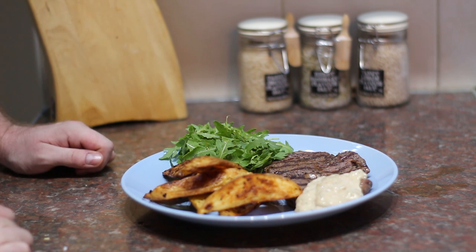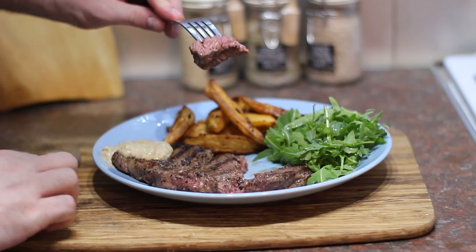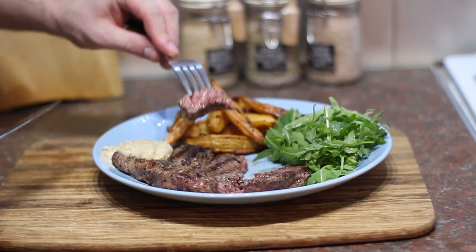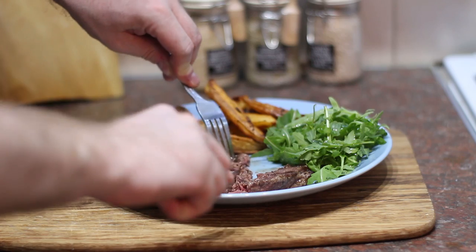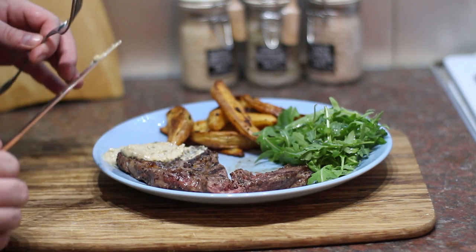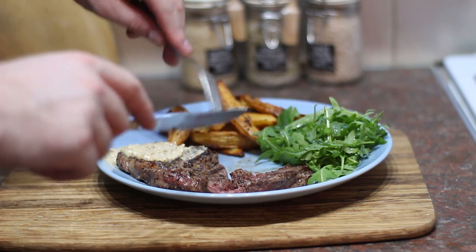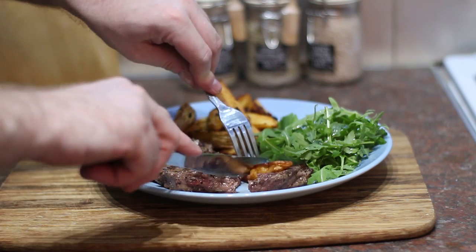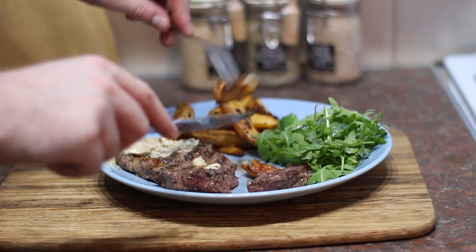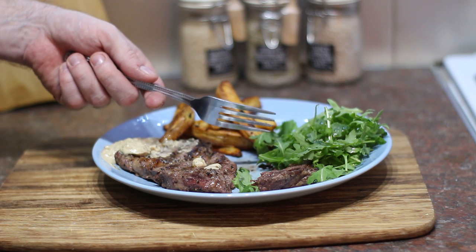That looks like one delicious plate of food! Look at how nice and pink that steak is — nice and medium rare. It's nice and juicy because it's well rested, and there's no loads of juice spilling out on the plate. The béarnaise — you wouldn't know it was a cheats version. It's got the same characteristics: nice and punchy, with that twang of the vinegar and the anise seed flavour from the tarragon. The wedges are not that bad actually — a bit of kick to them, nice and crispy, with a slight barbecue flavour from the smoked paprika.